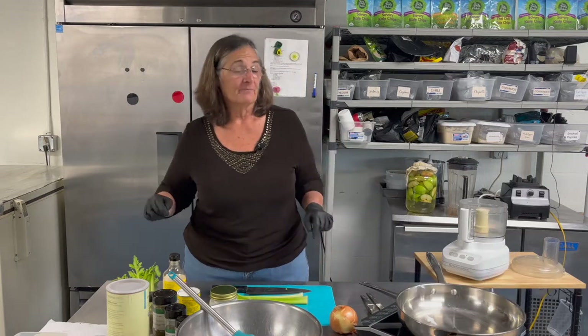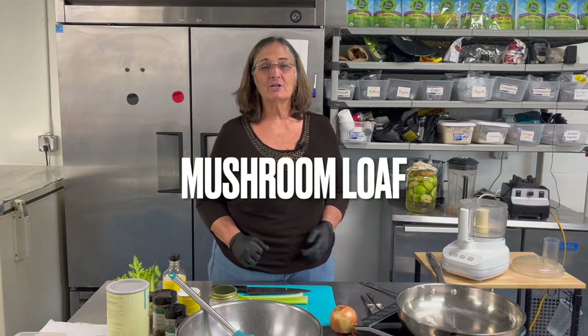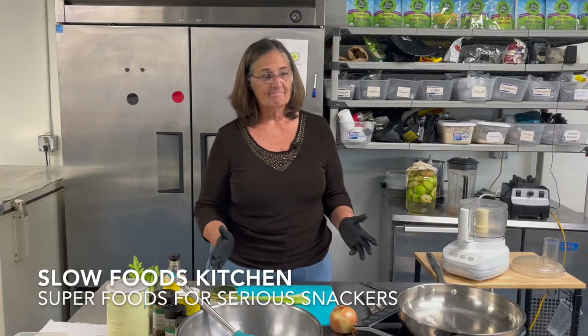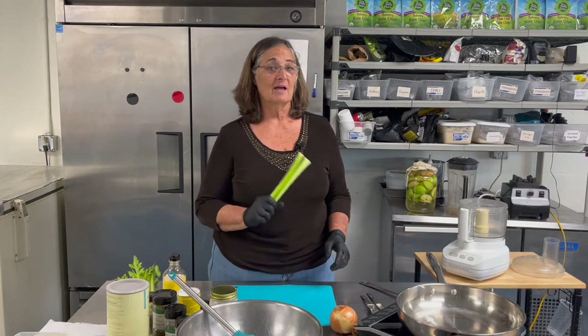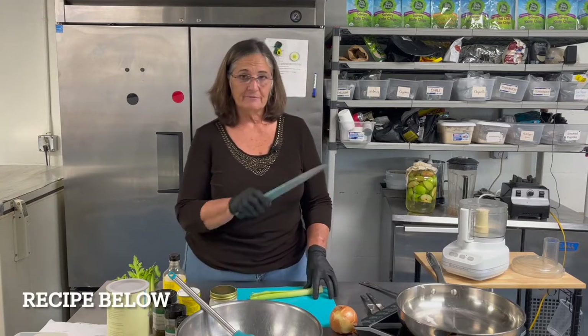Welcome to the channel. Thank you for subscribing - if you haven't done it, go ahead and do that down below. Today we are making mushroom loaf here at Slow Foods Kitchen, the home of awesome kale chips. This is where we teach you how to eat awesome. Mushroom loaf - I guarantee it will make any of your carnivorous friends happy. Just don't tell them it's vegan.